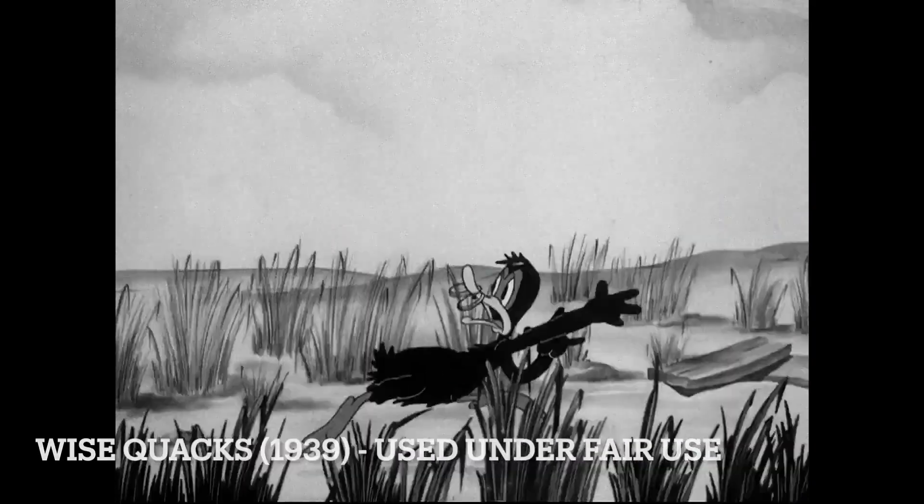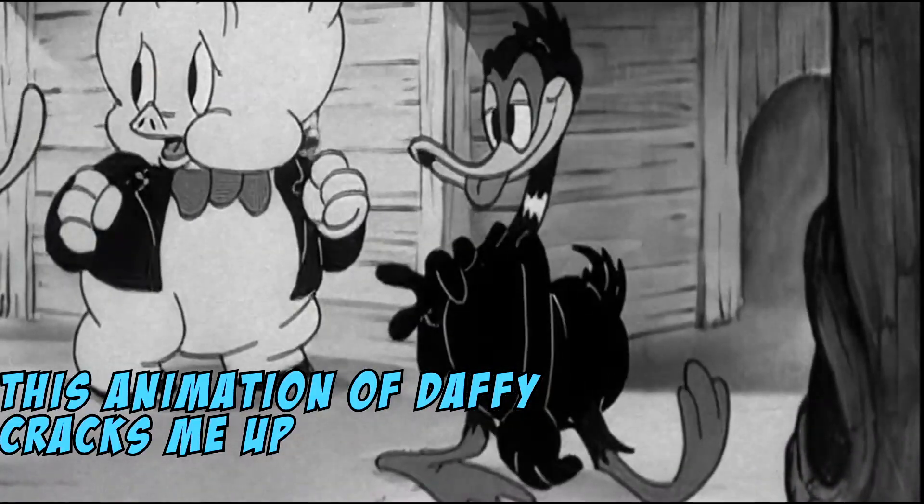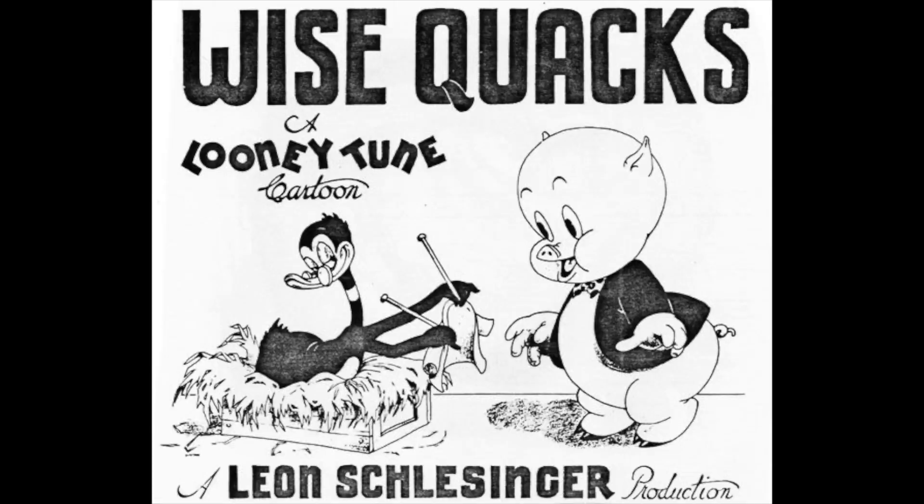I believe that a lot of that animation is reused from Hawkey's Poultry Plant — I double-checked and it seems to be the case — and I think even a walk cycle from Chicken Jitters too.